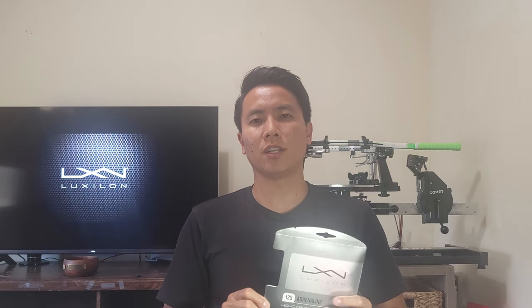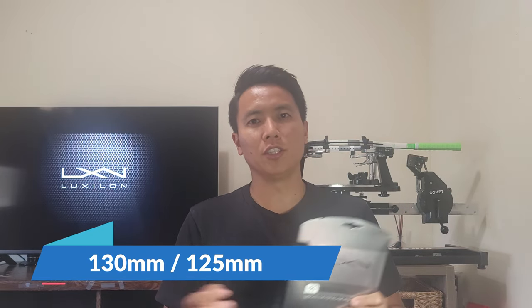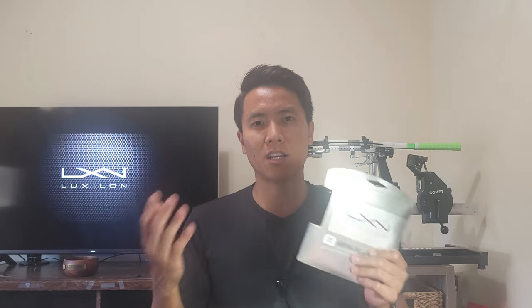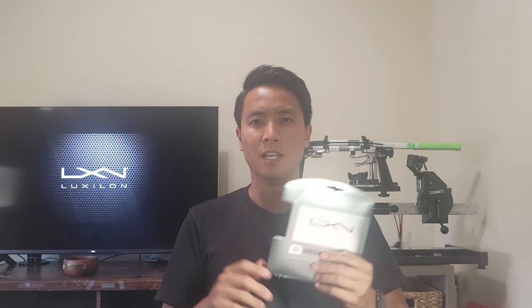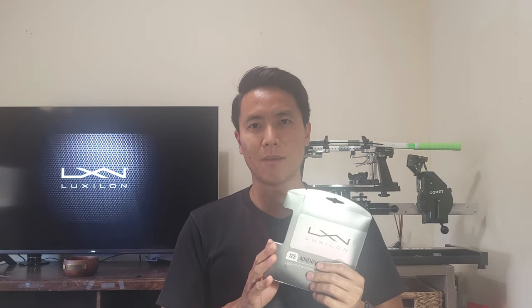There are two gauges for the Adrenaline: a 130 and 125. I'm trying the 125 as I usually do. I like thinner strings, and it comes in a rough edition as well if you want something slightly softer and possibly a little bit more spin potential. When I was stringing it, it's very easy to string and it has a nice slippery coating. So for a traditional round poly, I feel like it's going to have some decent snapback.